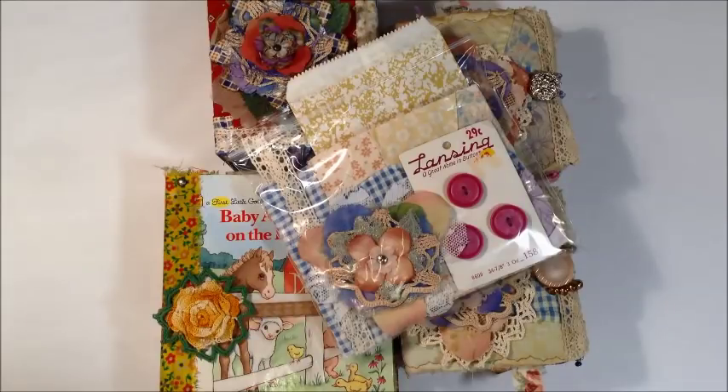Hi everyone, I have this video for you today kind of showing you what I've been working on and what I'll have ready — introducing you to the different things that I have listed in my Etsy stores.